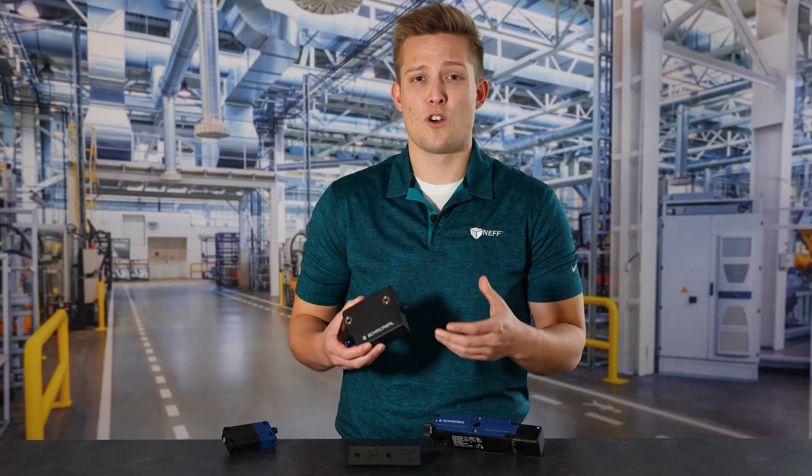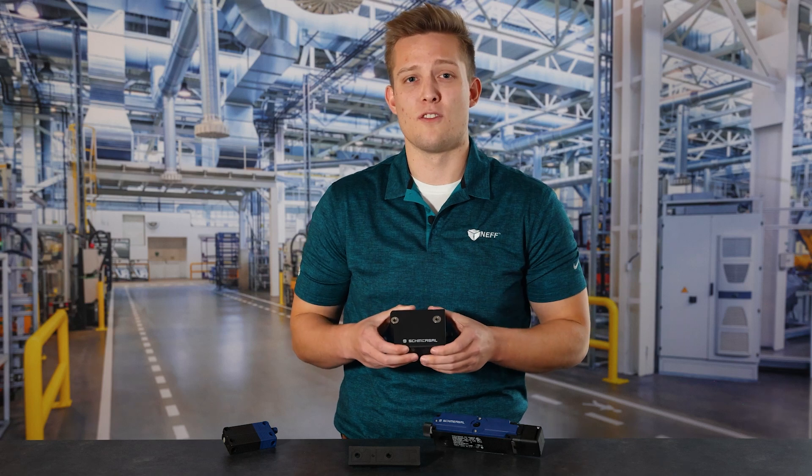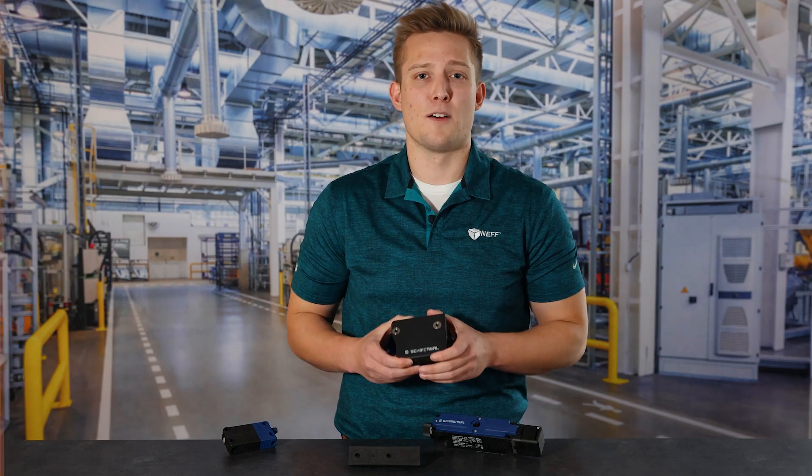If you have any questions or want to see more about Schmersal's products like the AZM 300, please reach out to your local Neff representative and we'll be happy to help.